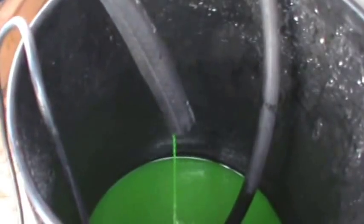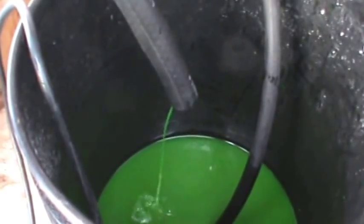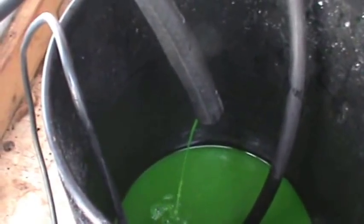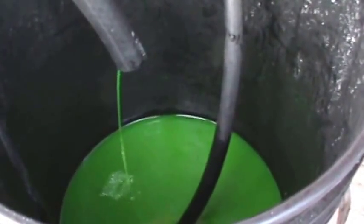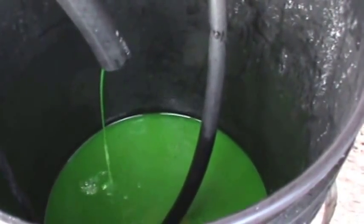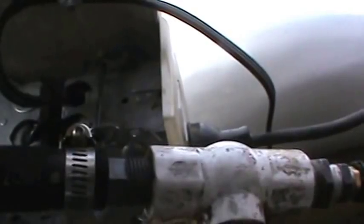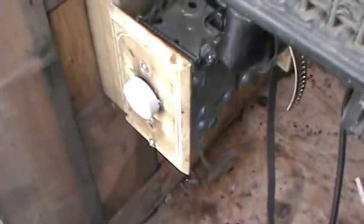We'll see what kind of flow we get off this. I've got my blower motor plugged into that receptacle — it's thermostatically controlled. The thermostat's nice and low, so it's going to be picking up the lower temperatures in here. I may have to set this a little bit lower.